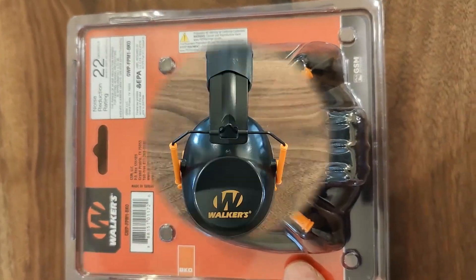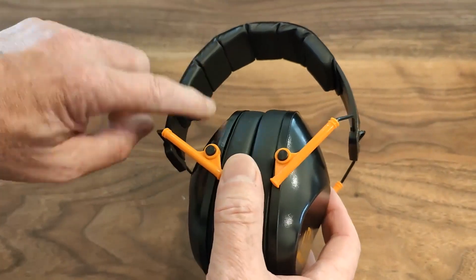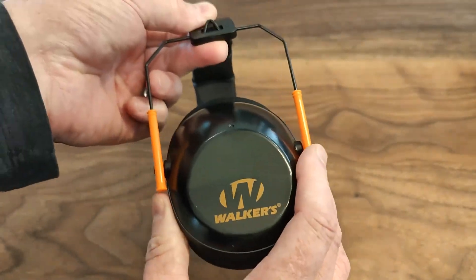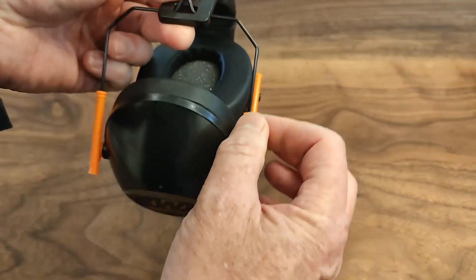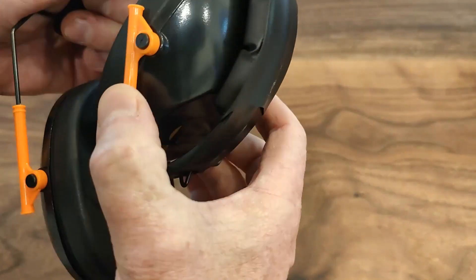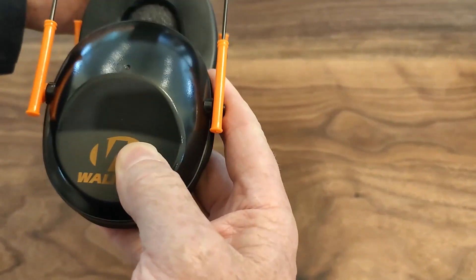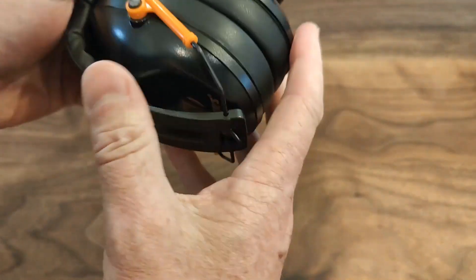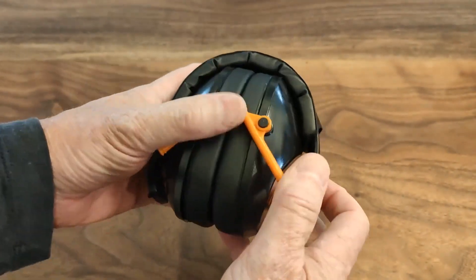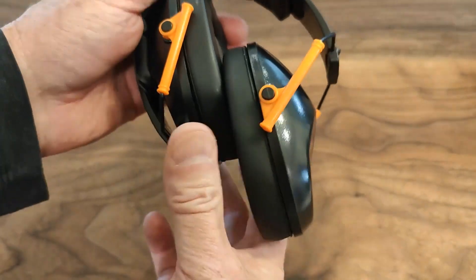I'm going to put them on and show you what they look like, but before I try them on, I wanted to talk a little more about the headset. It does have a foam padded headrest on the top, and the adjustment is on the side here on these wires. It's pretty smooth movement to adjust them, but I'm a little concerned they may bend over time if I throw them in my toolbox without fully collapsing them. So you'll want to make sure you collapse them all the way back when storing them to help protect the parts. The plastic also feels a little thin, but I think they're going to do the job just fine.